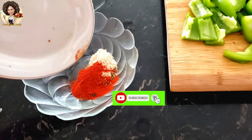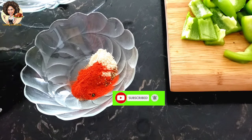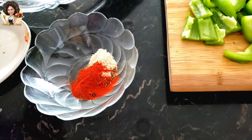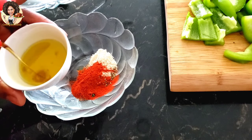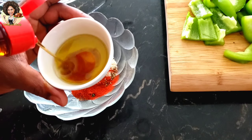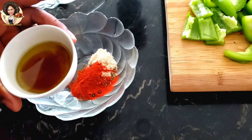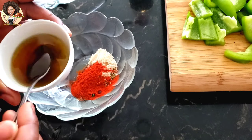In a bowl, mix the powder ingredients with the oil — a mixture of olive oil and sesame oil. Then add the minced garlic and diced or sliced parsley. Make sure you save some of the oil because you're going to be using it throughout the entire process.